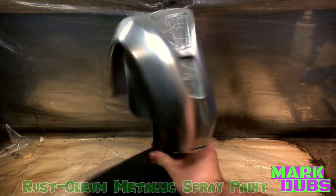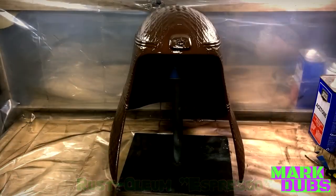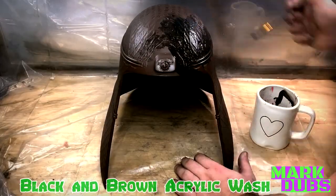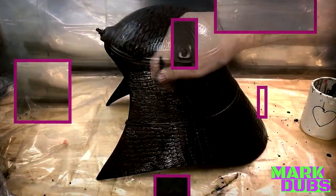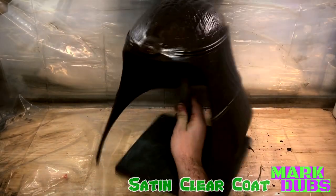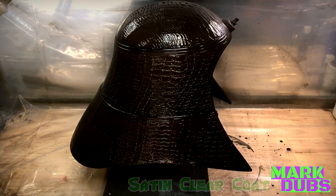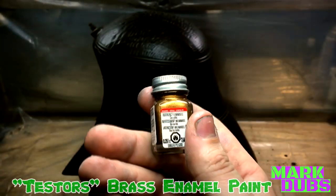For the dome, the base coat I went with was Rust-Oleum Espresso, left over from a previous project. I wanted it a tad bit darker, so I mixed brown and black acrylic paint diluted with a little water and applied the mixture liberally with a paint brush, then allowed it to dry. Once the acrylic wash was dry, I sealed it with a satin clear coat. You may notice the brown is inconsistent between dark and light, which is the effect I was going for.